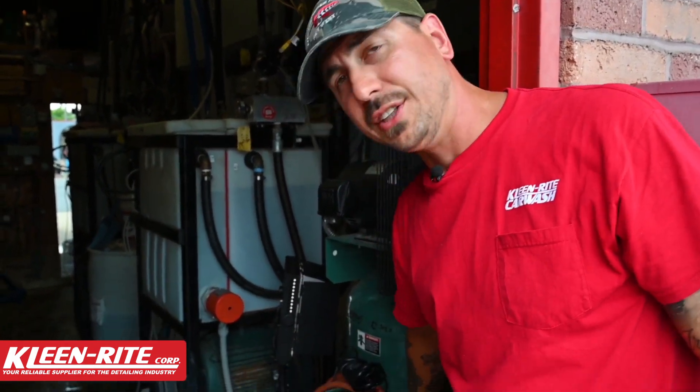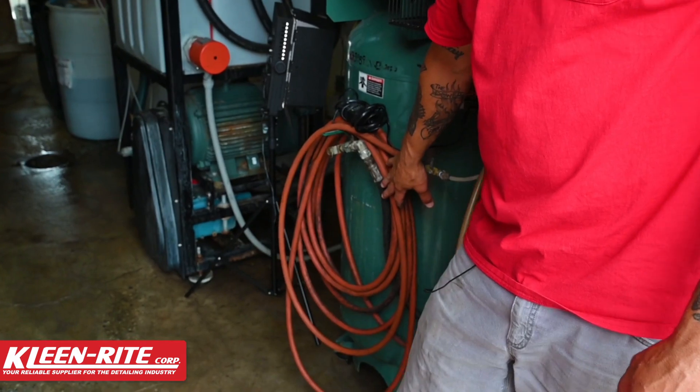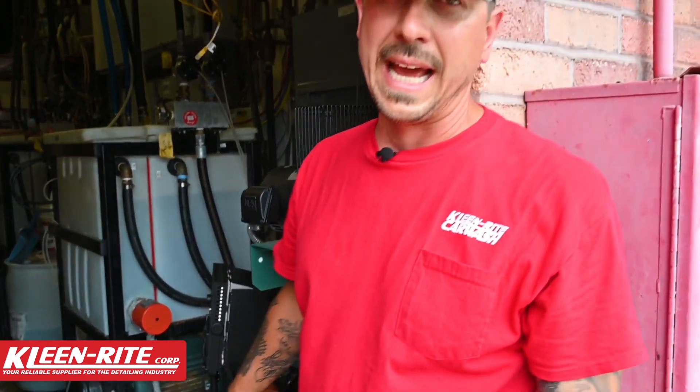We're back at the car wash to talk about compressor maintenance. One of the biggest things people tend to neglect is that your compressor actually needs to be blown down. The moisture in the air gets sucked in through the compressor, made hot, and actually gains even more moisture through that process, ending up inside your tank. Today I'm going to show you how to do a compressor blow down.